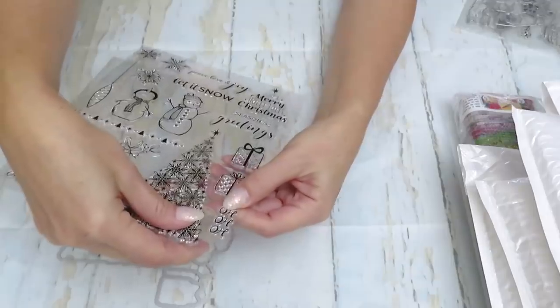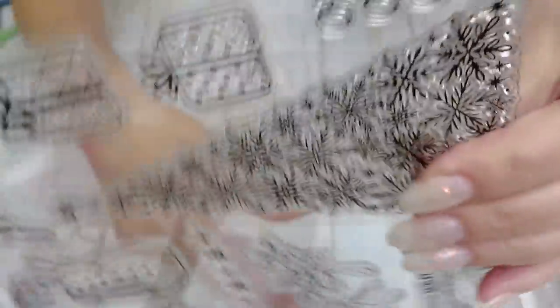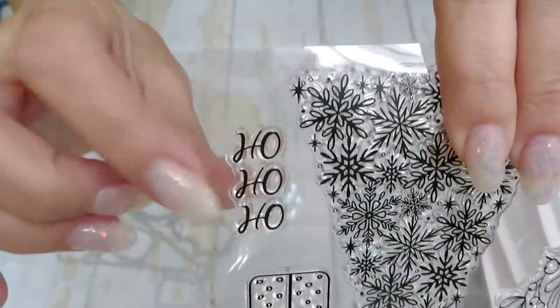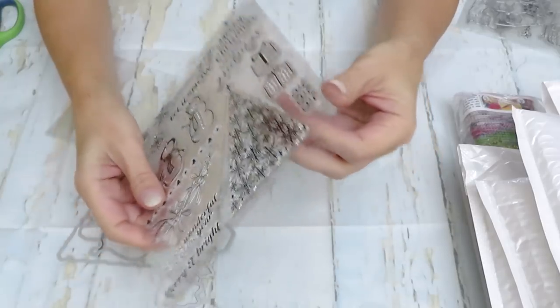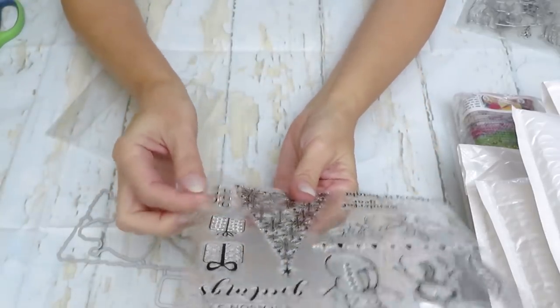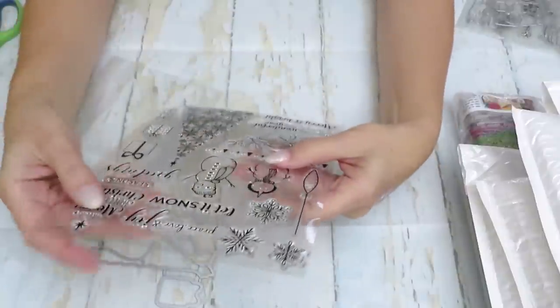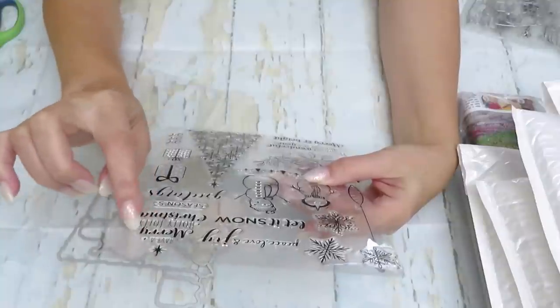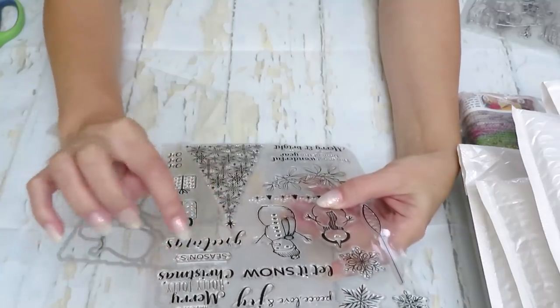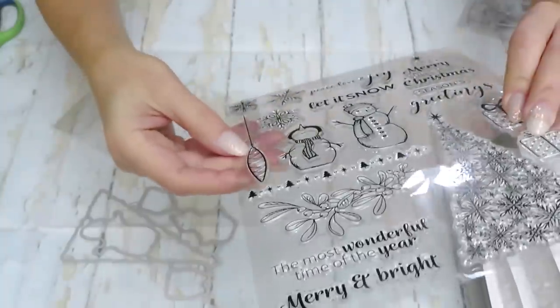Okay, this one needs to go upside down because if you look at it this way the letters aren't right — it's like 'oh oh oh,' so we have to make sure to print it the proper way. Then we have 'Peaceful,' 'Love and Joy,' 'Let It Snow,' 'Have a Merry Holly Jolly Christmas,' 'Seasons Greetings.' Wow, beautiful lots of different designs!